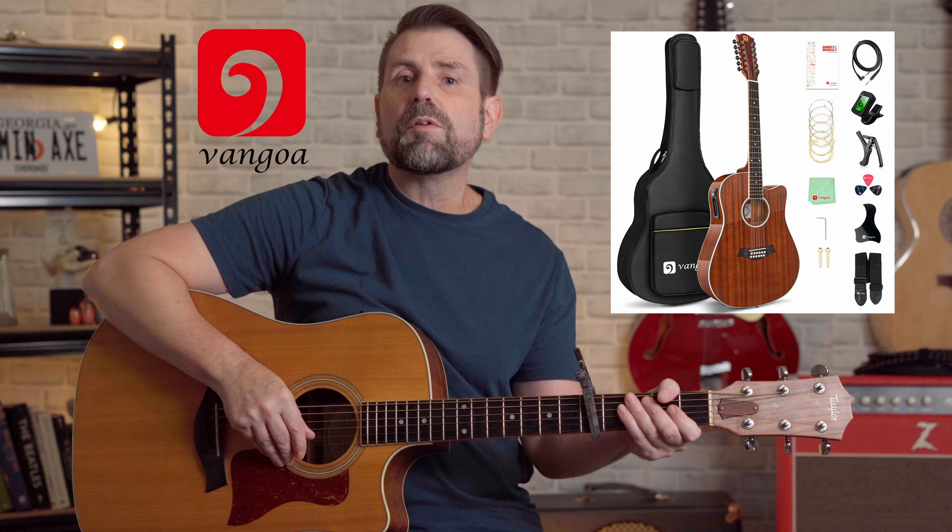Also, don't forget to enter this month's Van Gogh 12 string guitar giveaway. Every month I give away a brand new Van Gogh 12 string guitar package. Details on how to enter this month's contest are in the description. Most importantly, have a great day — I'll see you in the next video.